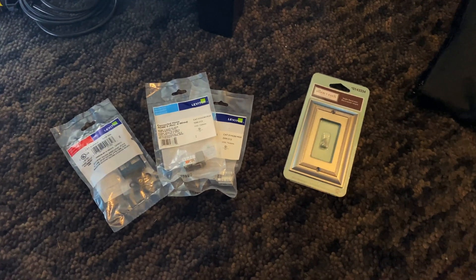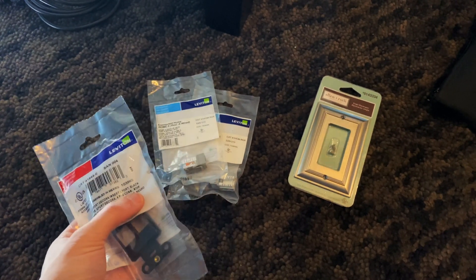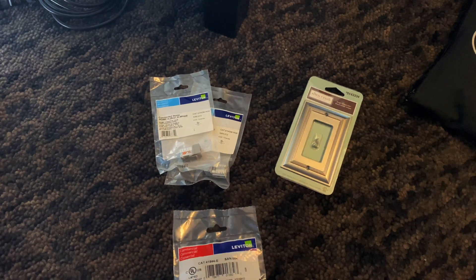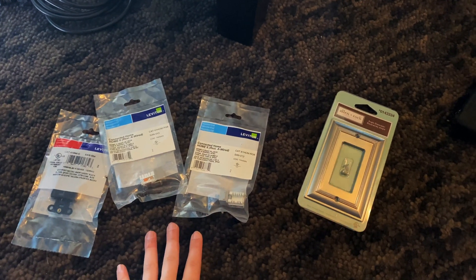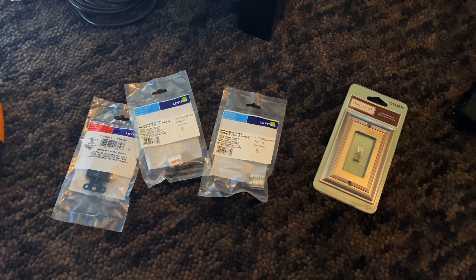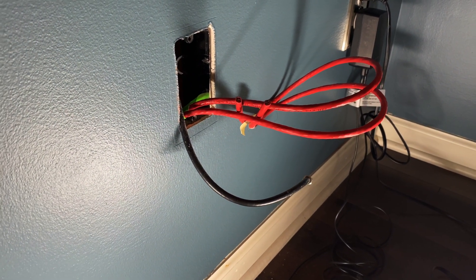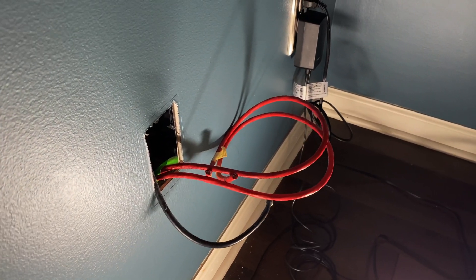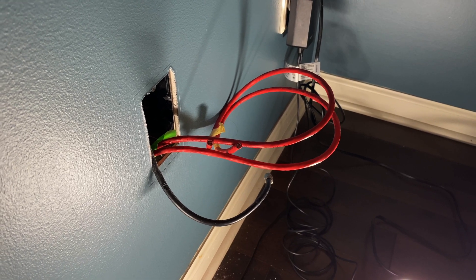Hey everybody, today we're going to take a look at installing some Leviton QuickPort network jacks. We've got a few pieces here. We're going to be installing two Cat6 jacks into a home office. I've got a few other videos that show pulling cable and things like that, but I don't have a video showing how to actually terminate the port in detail. So in this home office, we're going to add two Cat6 jacks. I've got a nice little Decora plate that goes over that, and here in the wall is where we're coming out. Here are our two Cat6 cables, and we're going to show in detail how to terminate those into the Leviton QuickPort.